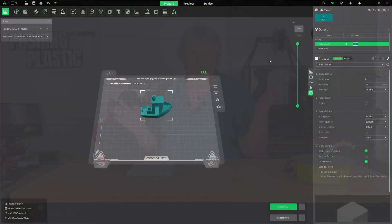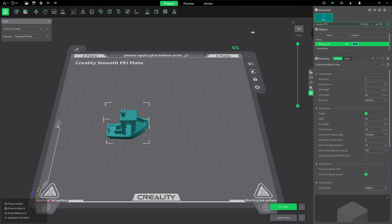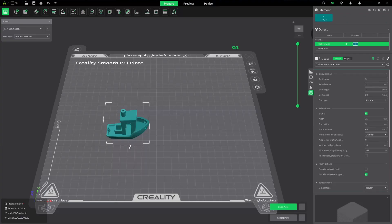We're going to set up our baseline print. I'll switch over to my K1 Max profile — we have a textured build plate on there. Switch the filament from PLA by clicking the dropdown and selecting generic TPU. We're going to follow the default settings and not make any changes — just run all of the generic settings. Go ahead and center it up, slice, and print, and we'll take a look at it.